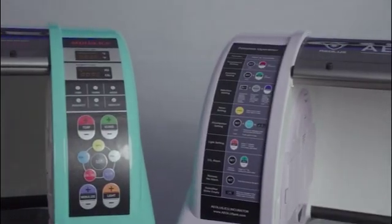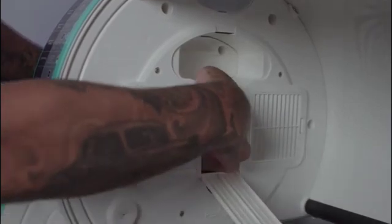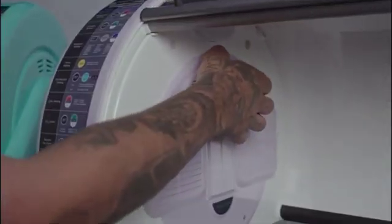What's the big difference between the 1801 and the 1803? The difference is the built-in nebulizer. The 1801 comes equipped with a built-in nebulizer, while the 1803 does not.